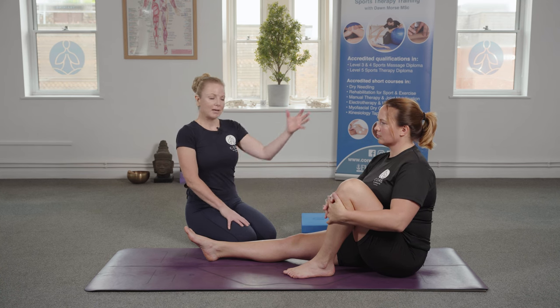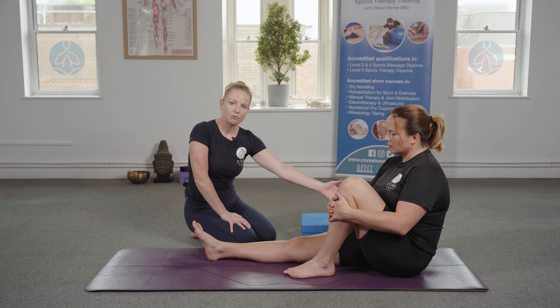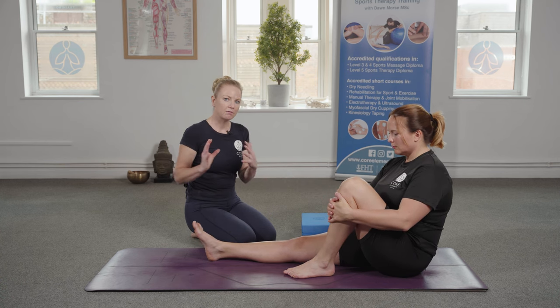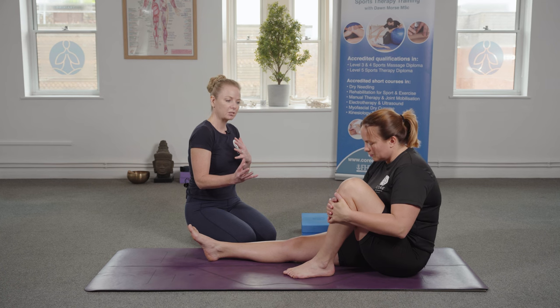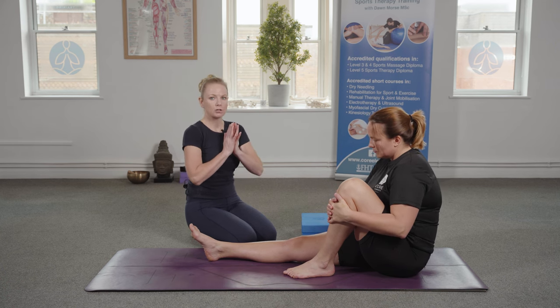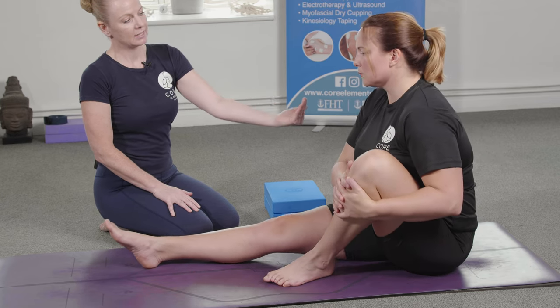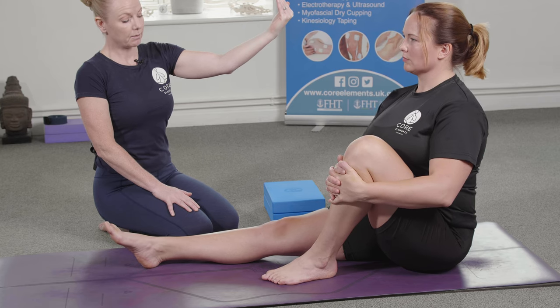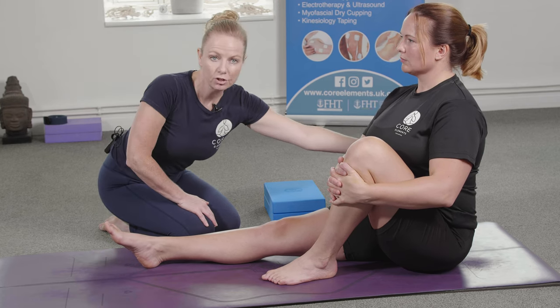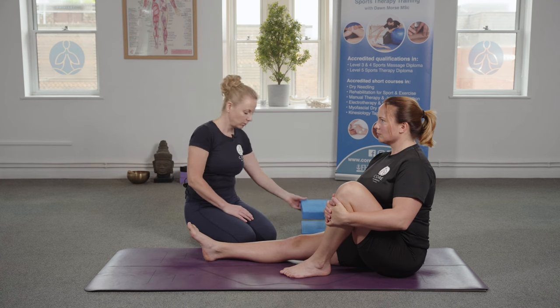The first thing is to make sure that the client isn't rounded through the lower back. If they're rounded through the lower back, they're not going to achieve an effective rotation in the spine. For all spinal rotations we want to have a nice tall position in the back, so the client would lengthen the spine up towards the ceiling. If they're not straight in the lower back area, then we need to use one or two blocks straight away.